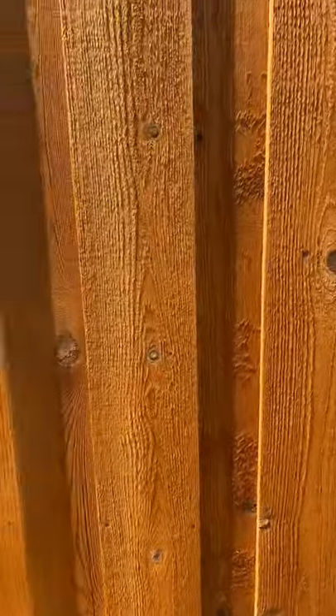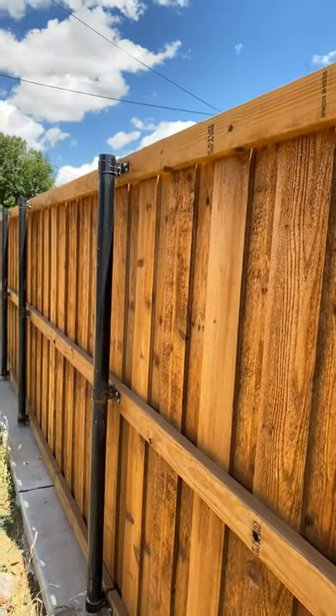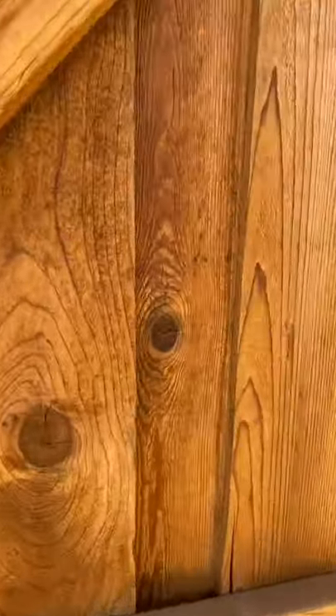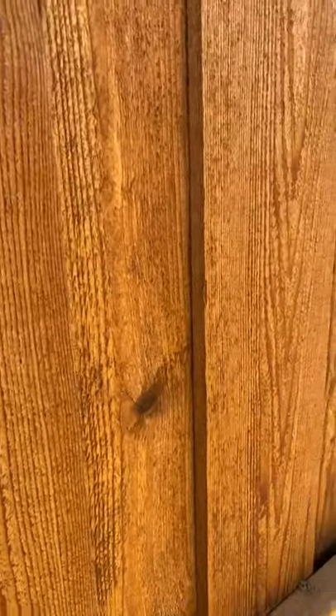I'll show you my alleyway real quick — this is the alley, this is my door. Get a real close-up. All this is just dirt — it's been blowing. You know, you live in West Texas, you're gonna get some dirt. That's the close-up — let me show you some other areas real quick.